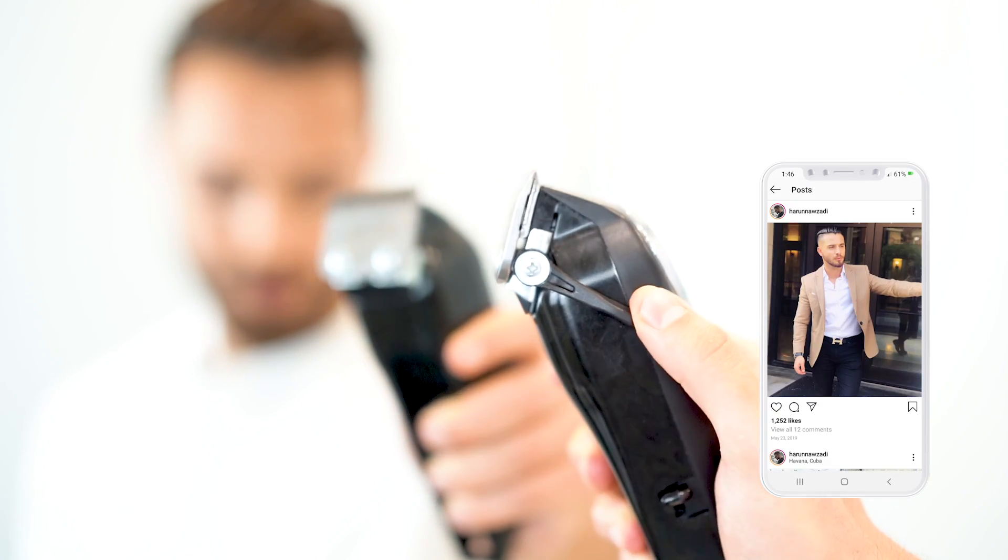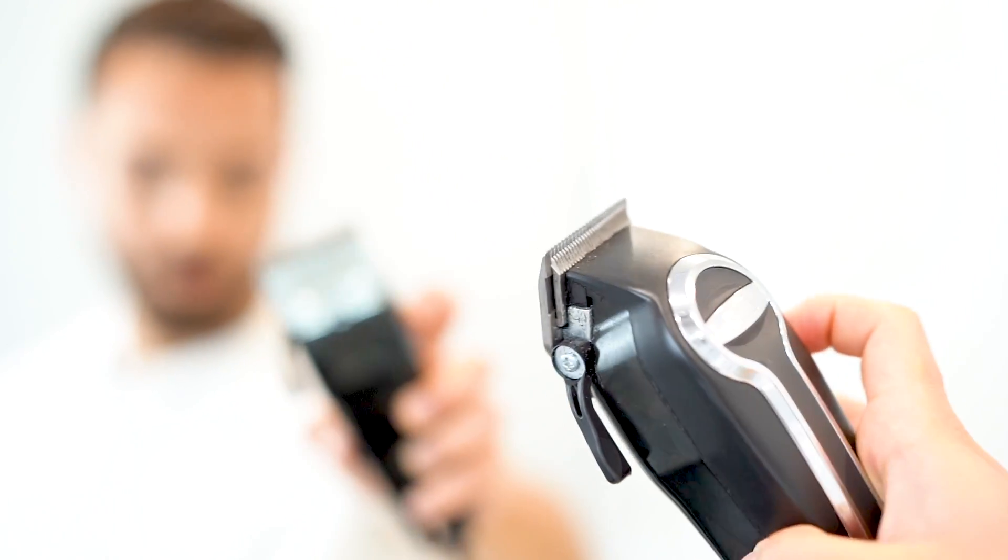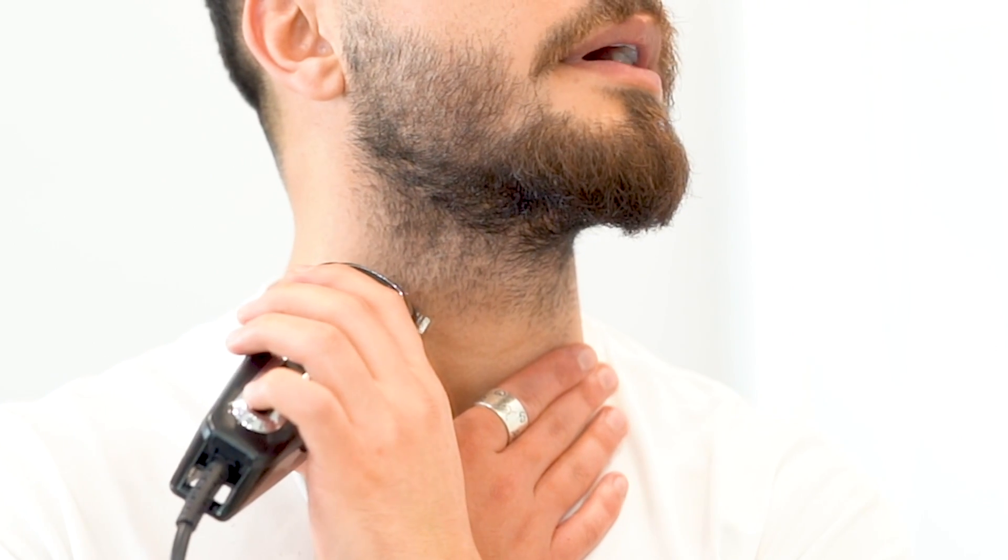This is fully closed, all the way in the up position, and then all the way down is open. I sort of put them open, no guard, trimmer high, and then I'll make my way up.